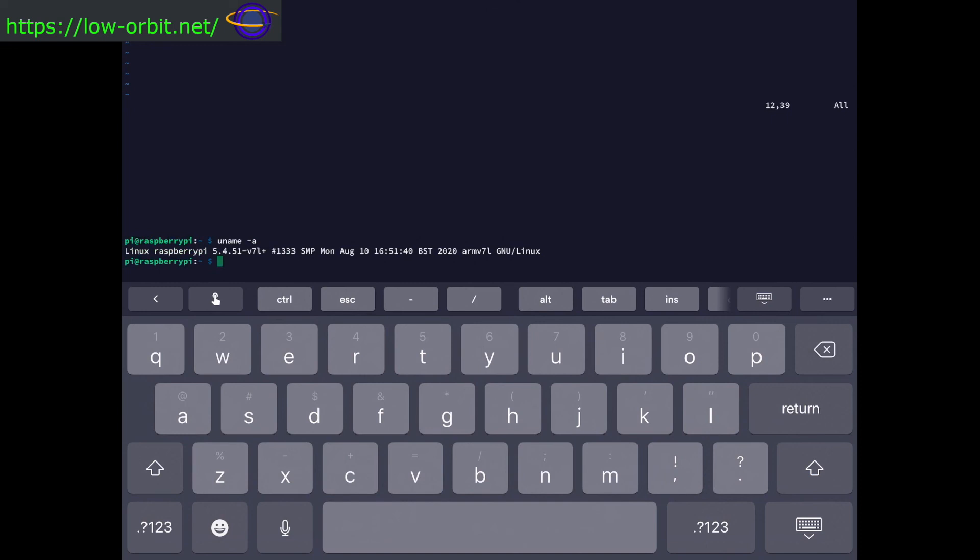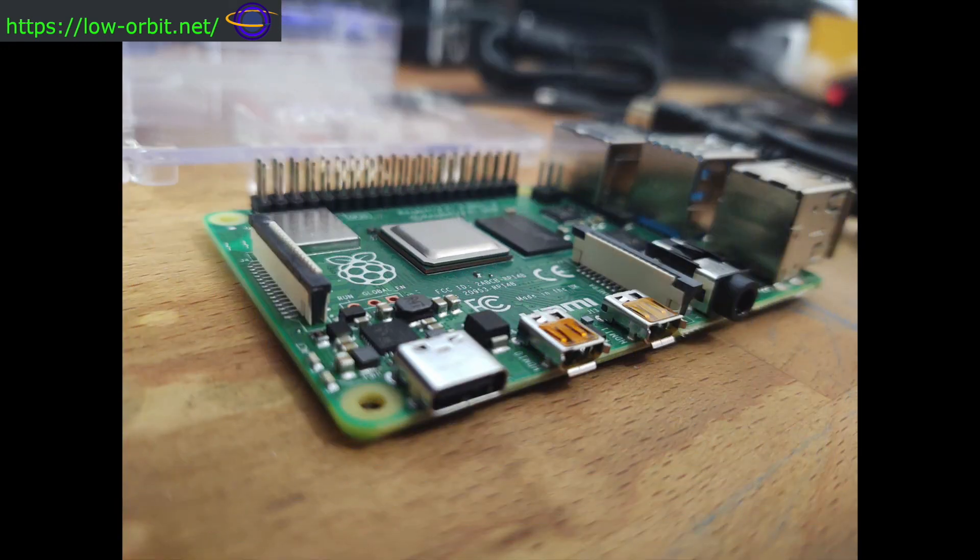Running 'uname -a' shows we're on Raspberry Pi Linux, ARMv7l — that's the Raspberry Pi 4. Hopefully you enjoyed watching — give a thumbs up and leave a comment below with any questions or feedback. Hit subscribe for more content like this, and the bell icon for notifications. We'll see a lot more tech content coming up — servers, code, and more. See you next time.